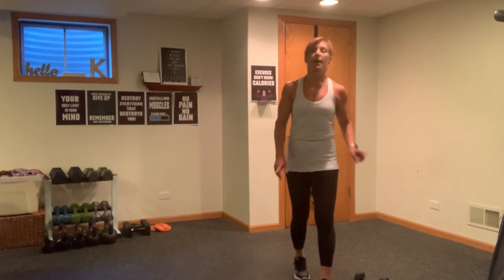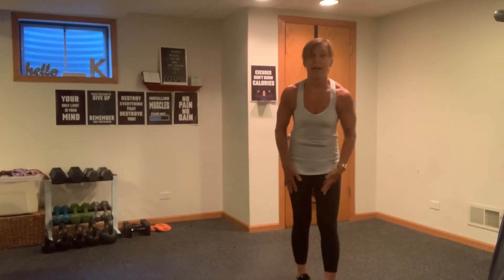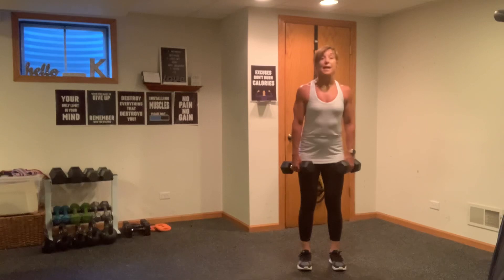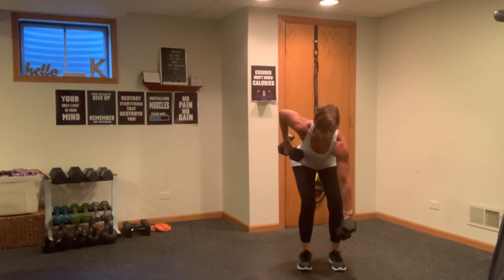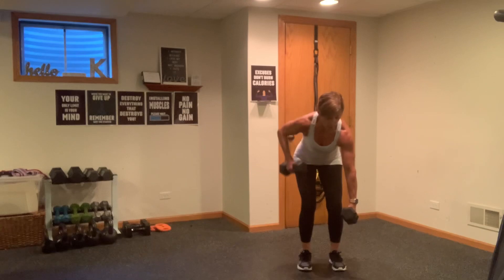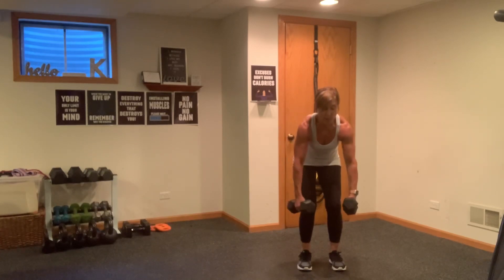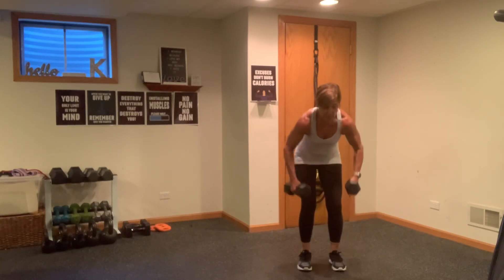All right, now we're moving on to some upper back. I'm going to grab 15s here. We're going to follow along in the same kind of suit — some alternating, some doubles, changing things up every so often. We're going to start into a regular row position — knees are bent, abs are in, relax the shoulder. You're going to squat down, arms by your side. You're going to give me two right, two left, two together. Here we go — two right, two left, two together.